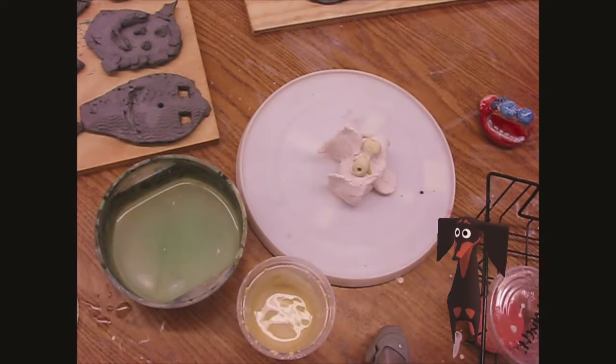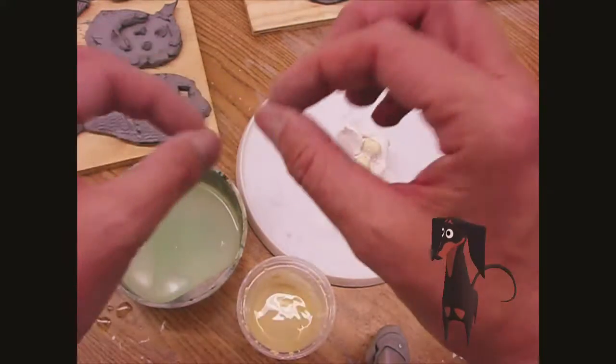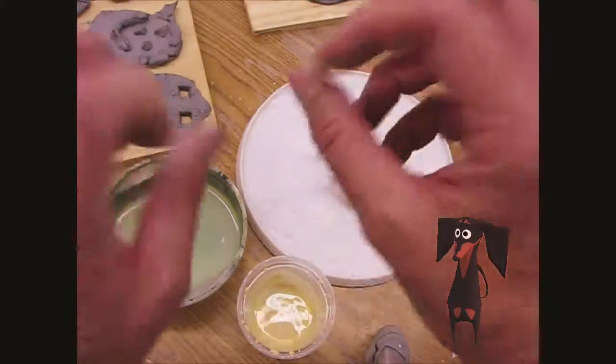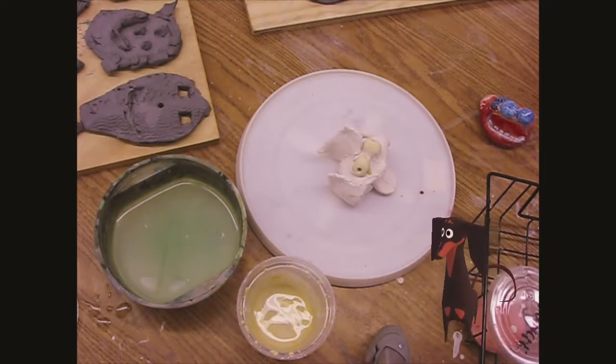So boys and girls, now it's your turn. If you want to paint the whole thing one color and then put dots on it, that works. You can stripe it, zigzag it — it's your sculpture, so whatever way you want to glaze it. Now it's your turn — let's go make some art!